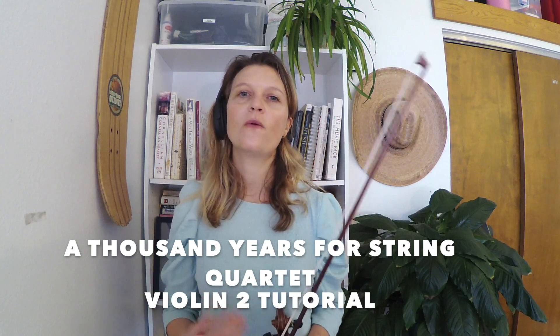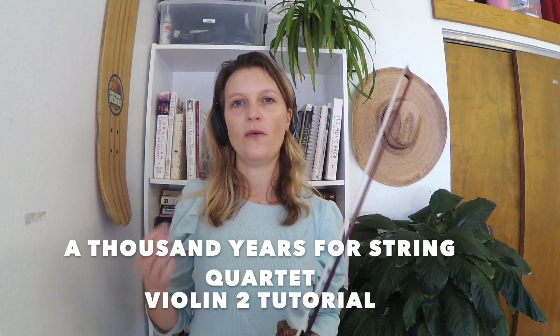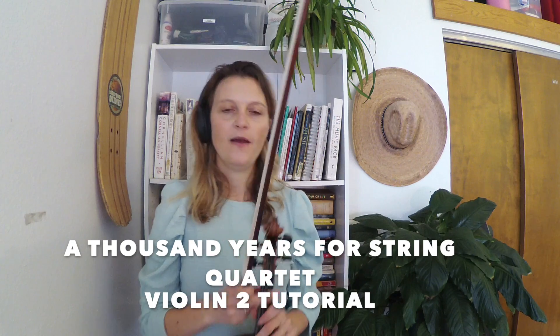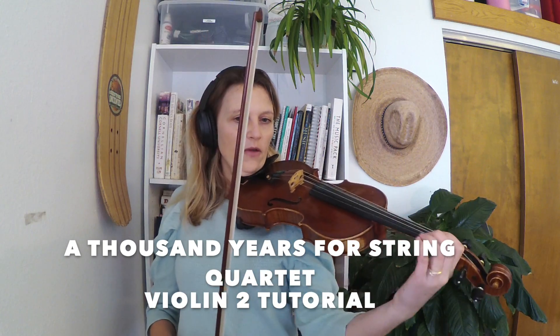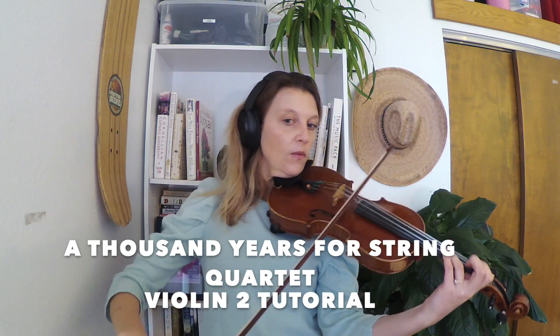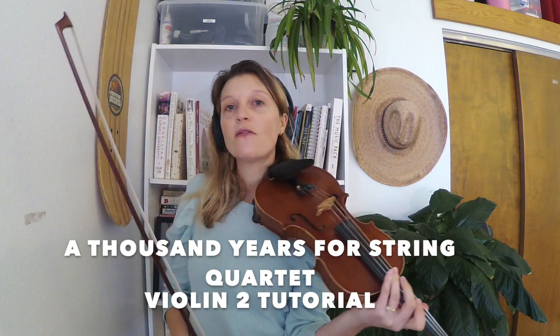The tempo that I think works well for this is dotted quarter note equals 60. I just mentioned the dotted quarter note — at the beginning that's the rhythm I have, and I'm going to think one, two, three, one, two, three, two, three, one, two, three. So that's a rhythm I have a lot.